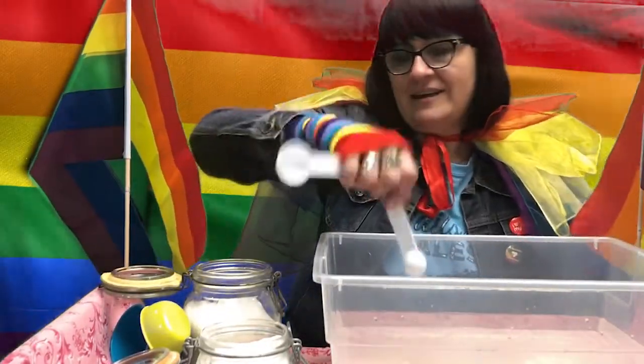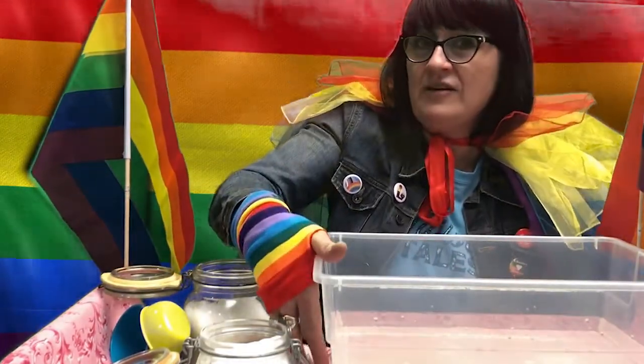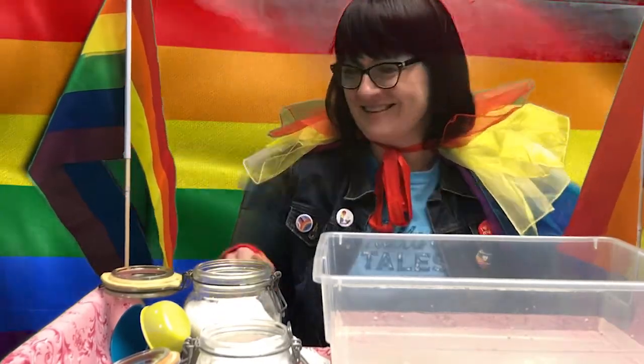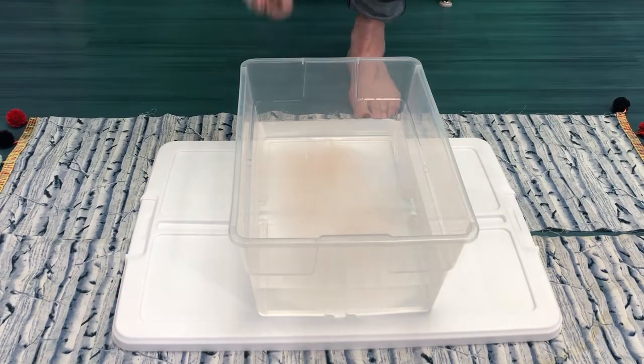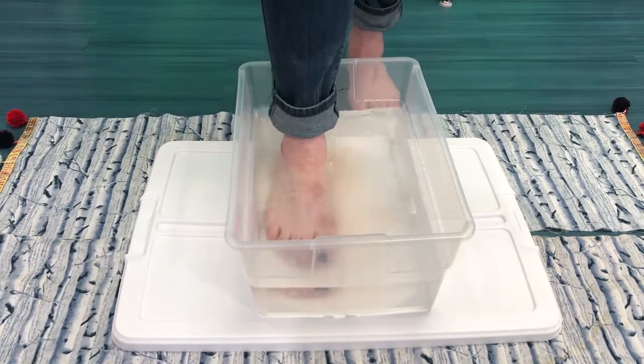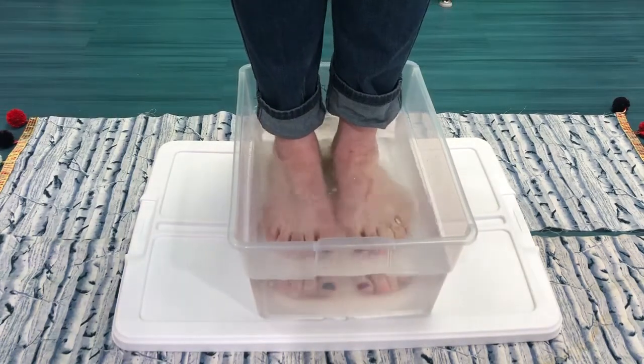Get ready to be comfortable and happy for 15 to 30 minutes. Make sure you have whatever you need nearby — a cup of tea, some music you like. Put your phone away, don't answer any texts. Now let's put our feet in the water. This will feel amazing, and you are amazing, so you deserve it.